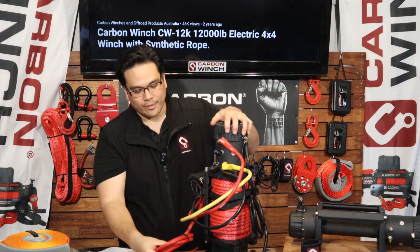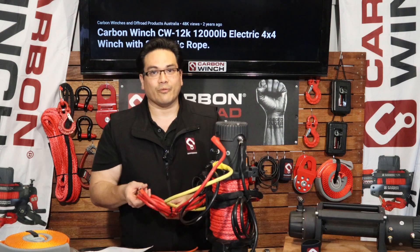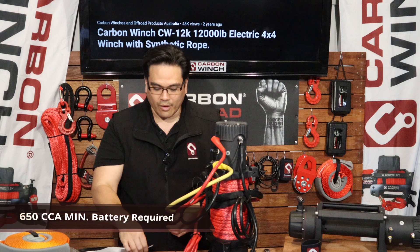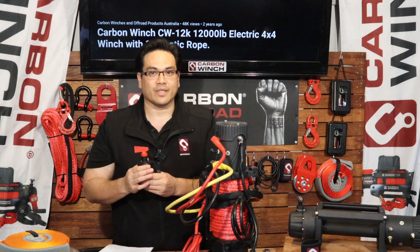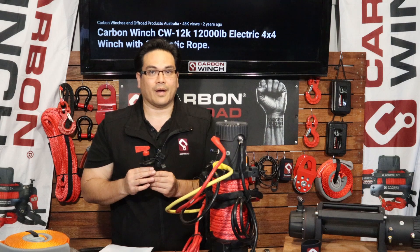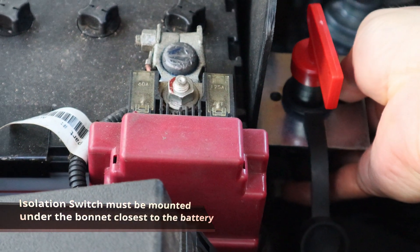Now under here we have the positive. This runs all the way to the battery as well, but before you attach it to the battery we highly recommend — and we also include — an isolation switch. Now this prevents a lot of fires and prevents a lot of problems in the future for your winch, so always run an isolation switch.